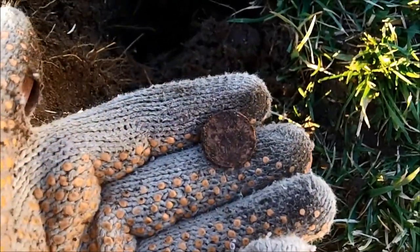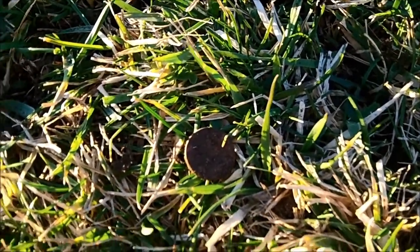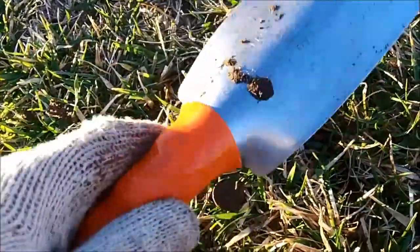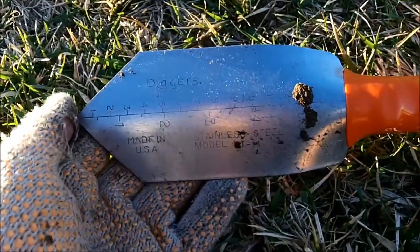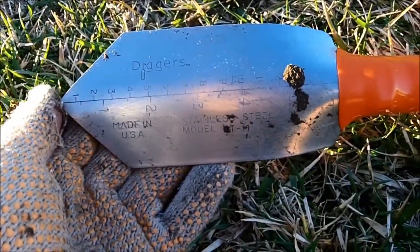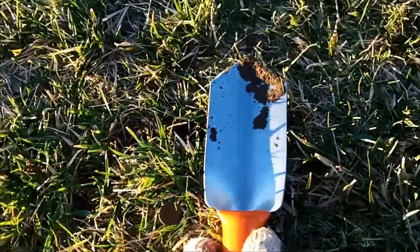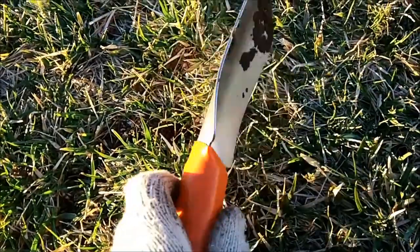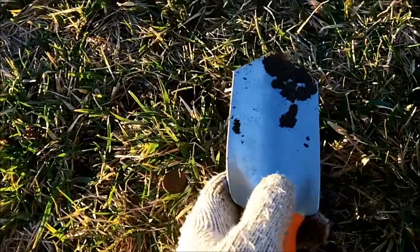Well everyone, you can see this hole — it's just another stinking Lincoln. But the reason I'm shooting this clip is to show you the Digger T11 that I bought last year at a metal detecting shop near where I live. You can see it's kind of like the ones you see at Kellyco, but it's not the same model — it's made by a different company. This was only about $12 before tax.